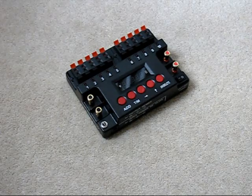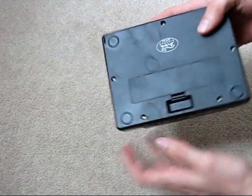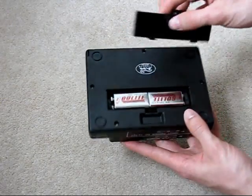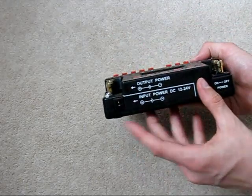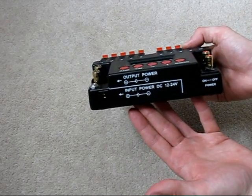Here we have our 10-key sequencer. This is a very handy device. It just runs off of two PP3 9-volt batteries, as you can see in the back there. You can also plug in an external power supply if you want to use a larger battery for more power to the cues.